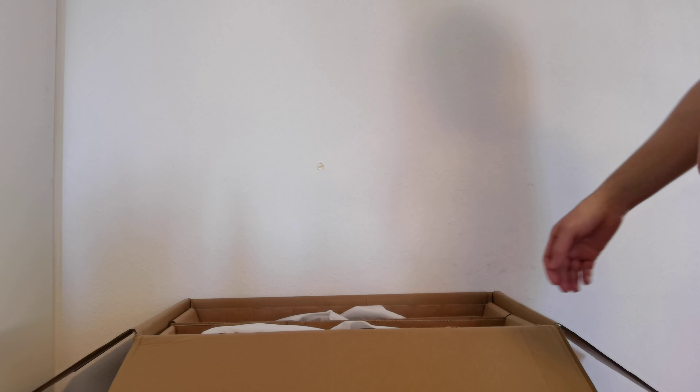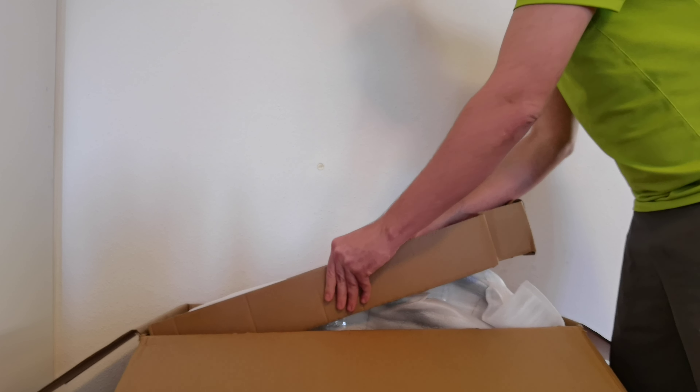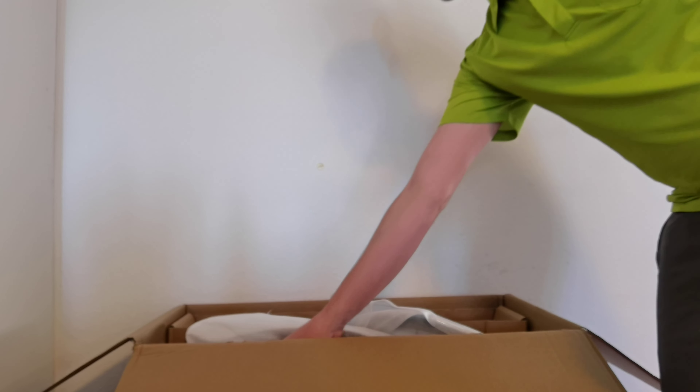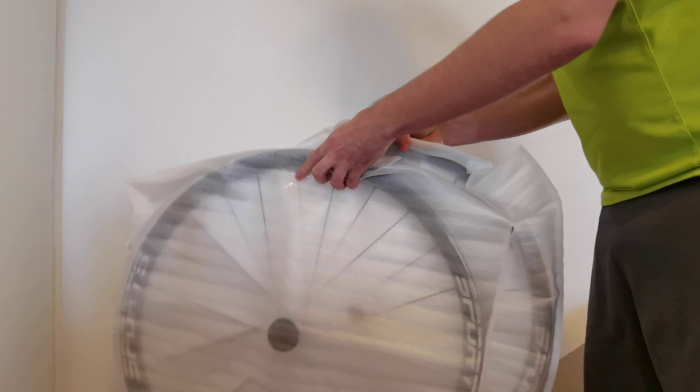Let's take it out of the box. Oh, they are light — very, very light. Very good packed.